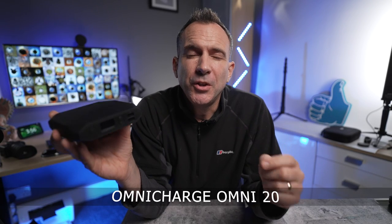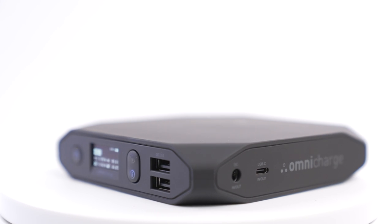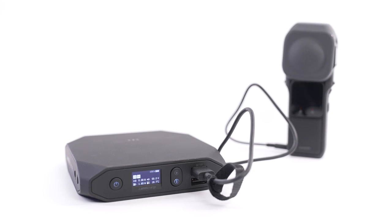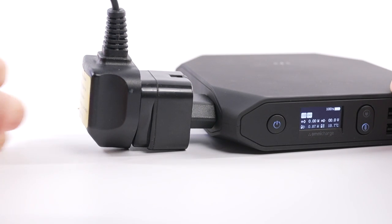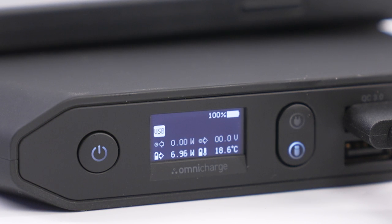For a more pro end version you could go for this one by OmniCharge which is 20,000 milliamp hours. It isn't pocket friendly but it's the most versatile power bank I've seen — you can charge your phone, camera and even your laptop. It's perfect if you're away from home for a couple of days on an adventure. It also has a convenient LCD display showing lots of information about sockets and charge output, and it comes with a semi-rigid travel case for the power bank and your power cables.